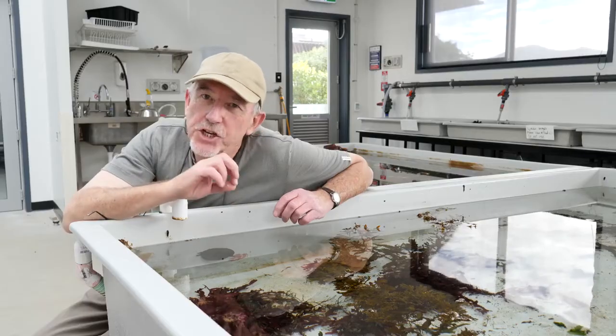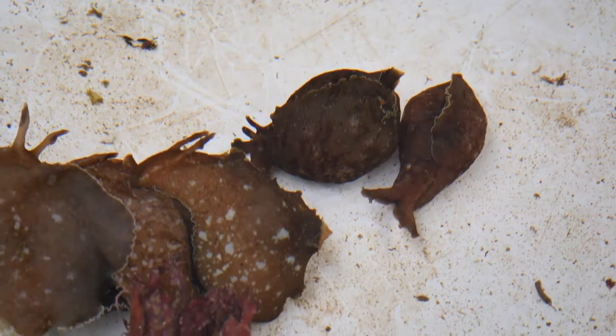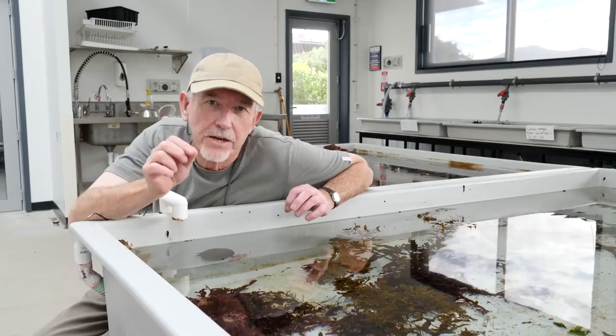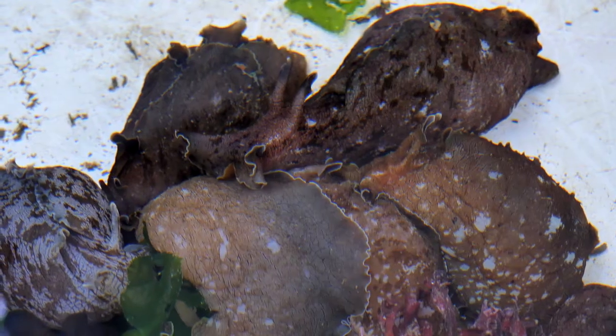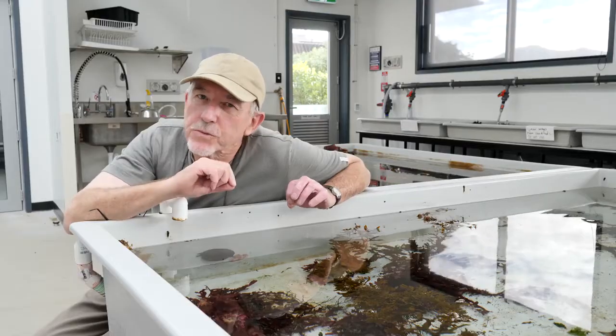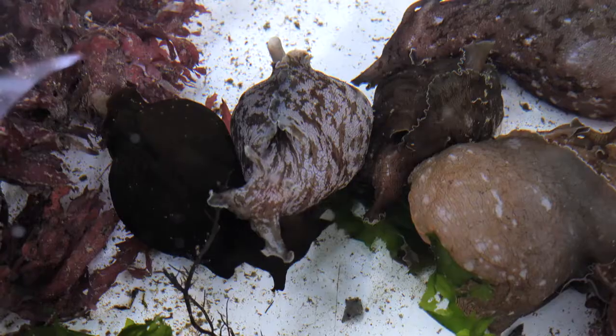They form these mating chains, and the really interesting thing is a sea hare can decide whatever sex it wants to be — it can be male or female. In the mating chains, the first one is the female, the second one is the male, and so on.